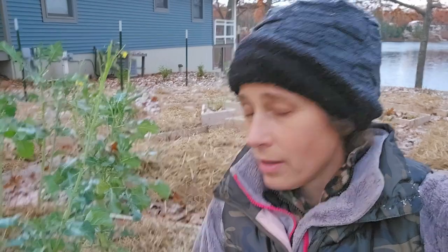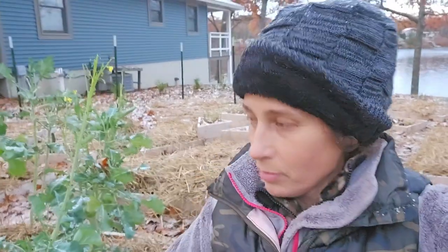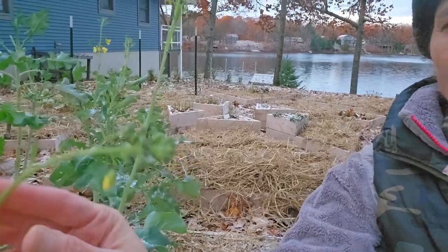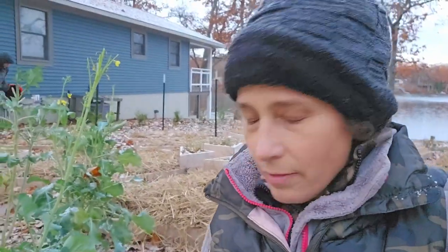You might be wondering why we left some plants in the ground. Well, I figure nature's a lot smarter than we are. These little broccolis still look happy and they've been putting out these little broccoli shoots that are really tasty, so we're gonna leave those in the ground and see how long they stay happy. We've got some herbs too that just might even survive the winter.